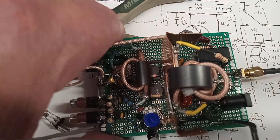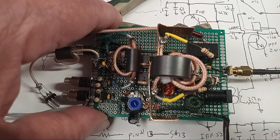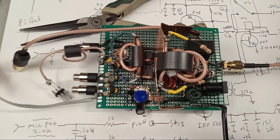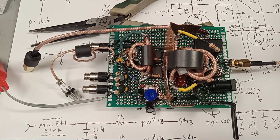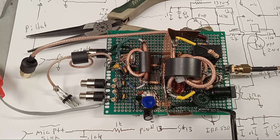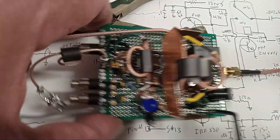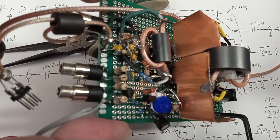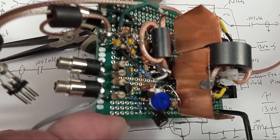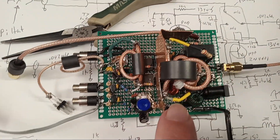It's using two push-pull IRF 520s — they're down in there. You can get these in a D-PAK 2 or in the TO-220 case style. I got mine in the D-PAK 2, with some pieces of thin copper sheet that I cut out for heat sinks.